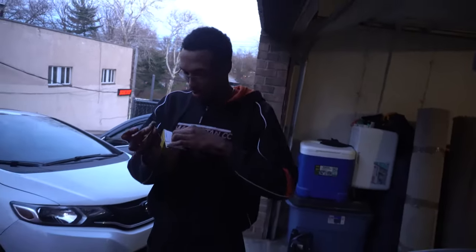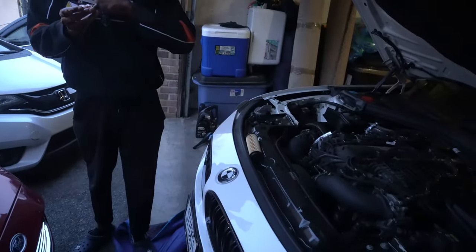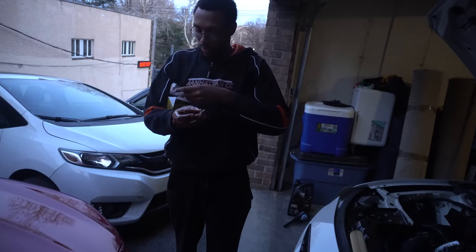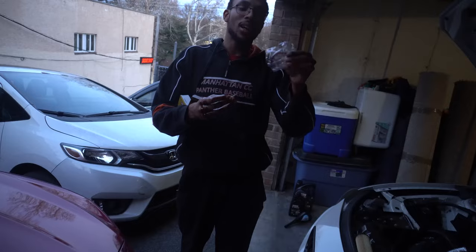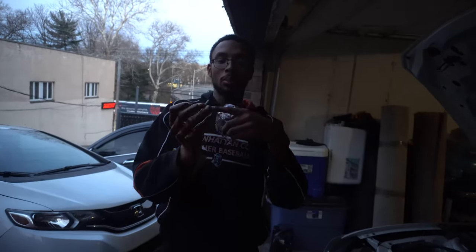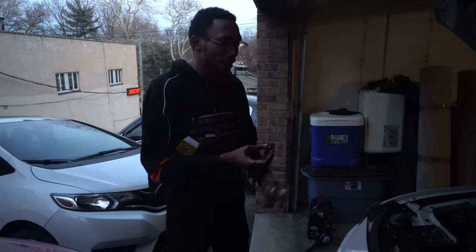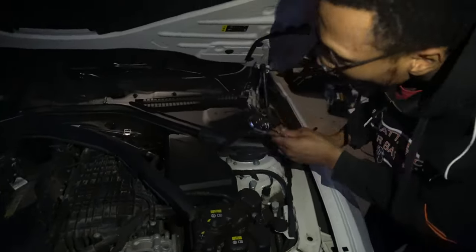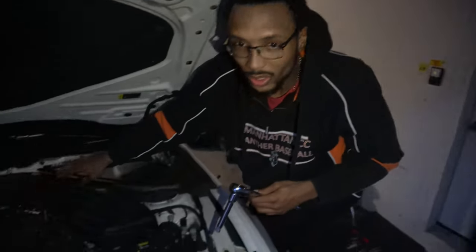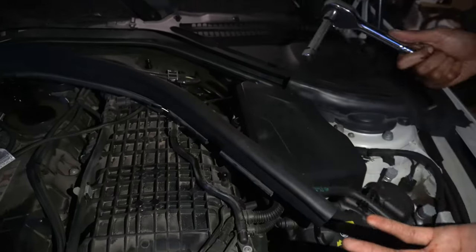Coming back to the bolt — the oil filter kit comes with the new filter to replace the old one. It also comes with a little rubber O-ring that goes around the filter housing, which you replace the old one with. And it also comes with a copper-looking washer ring that you replace on the drain bolt. It's getting a little dark so I'm trying to get this done. I moved the rubber O-ring into position — it goes right here.